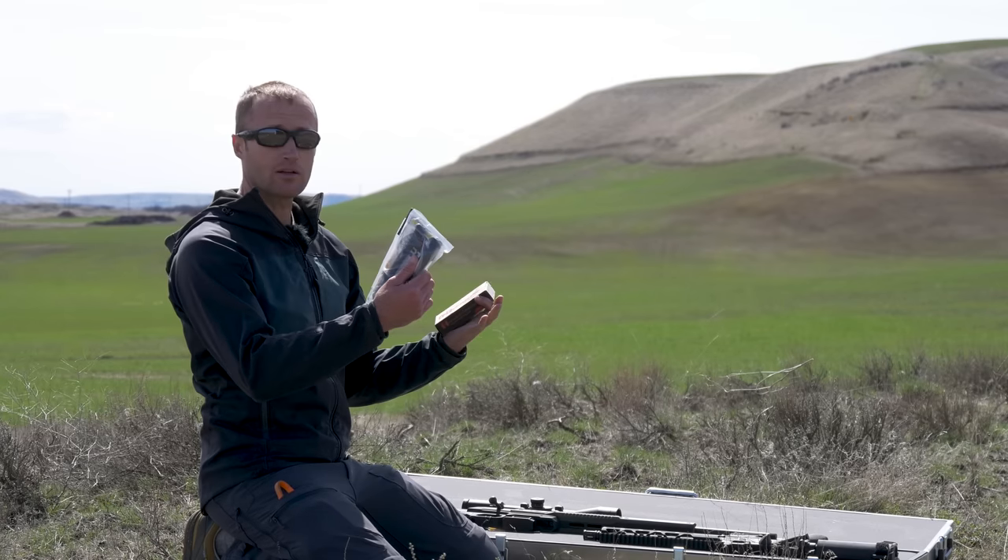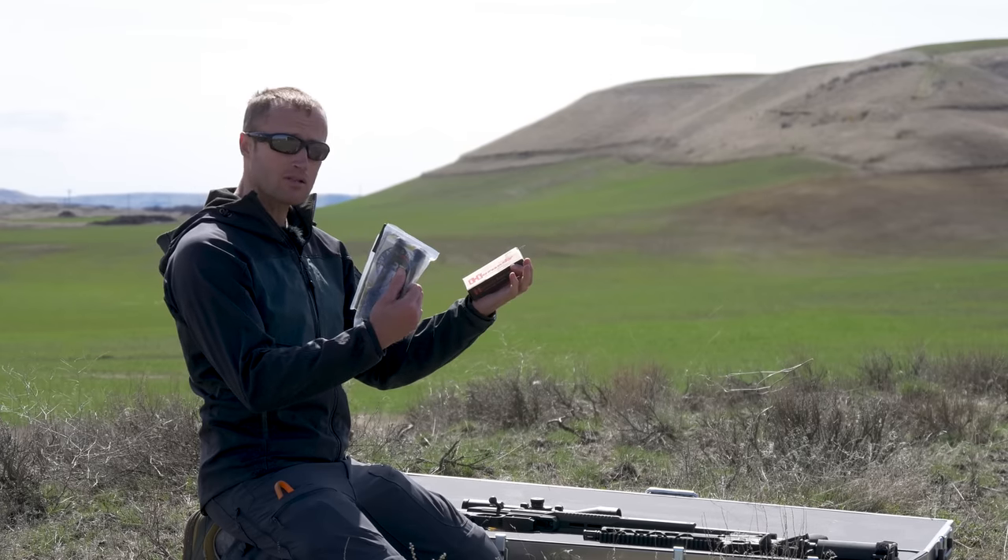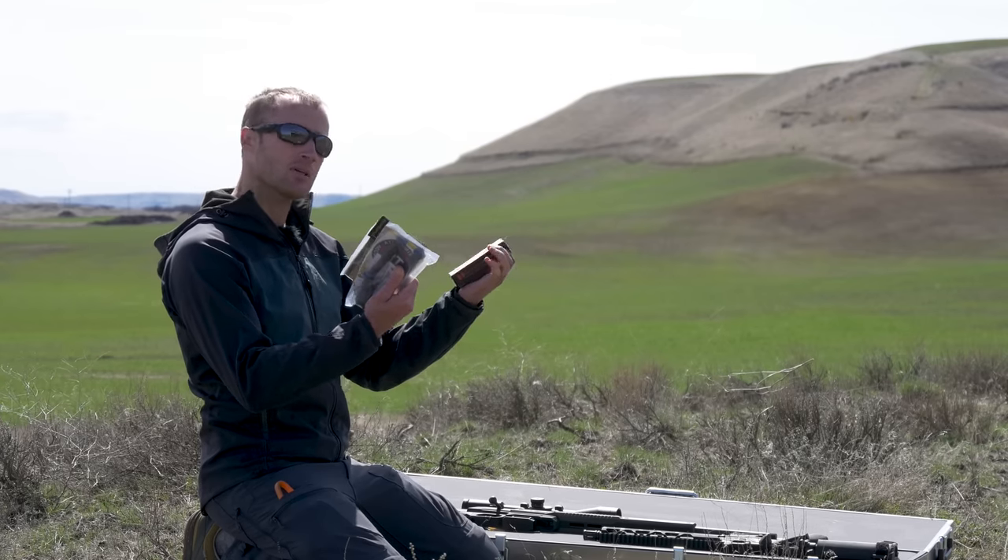I got 20 rounds of 123 grain SST 6.5 Grendel by Hornady. I'm going to get all this stuff put together, hop down to a range where I can get out to about 100 yards, make sure I'm on paper, and shoot a couple groups.